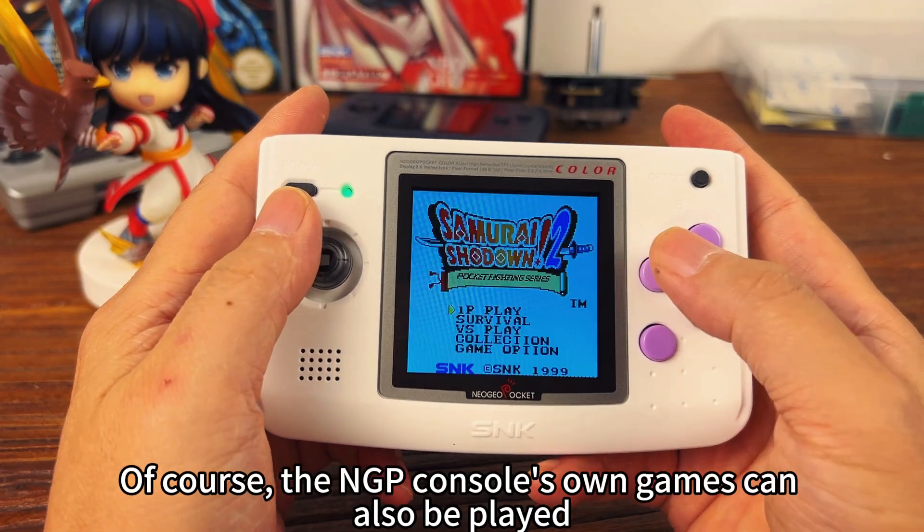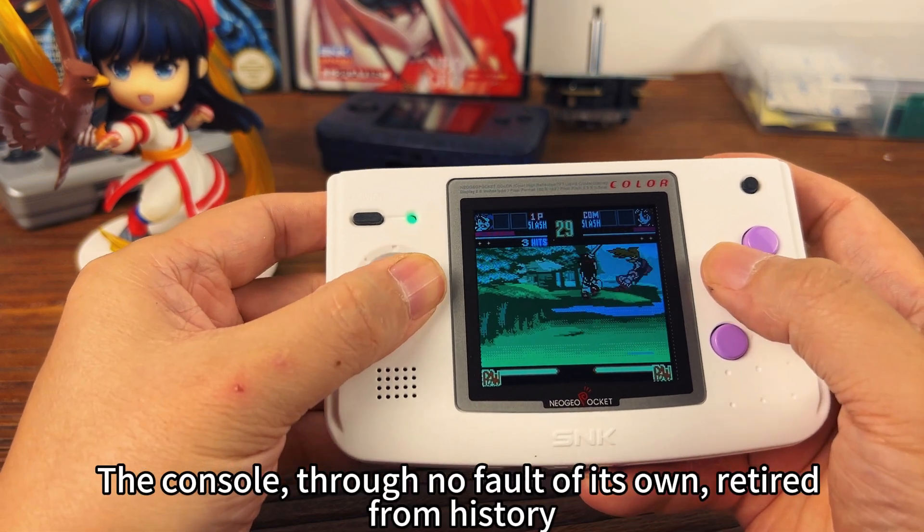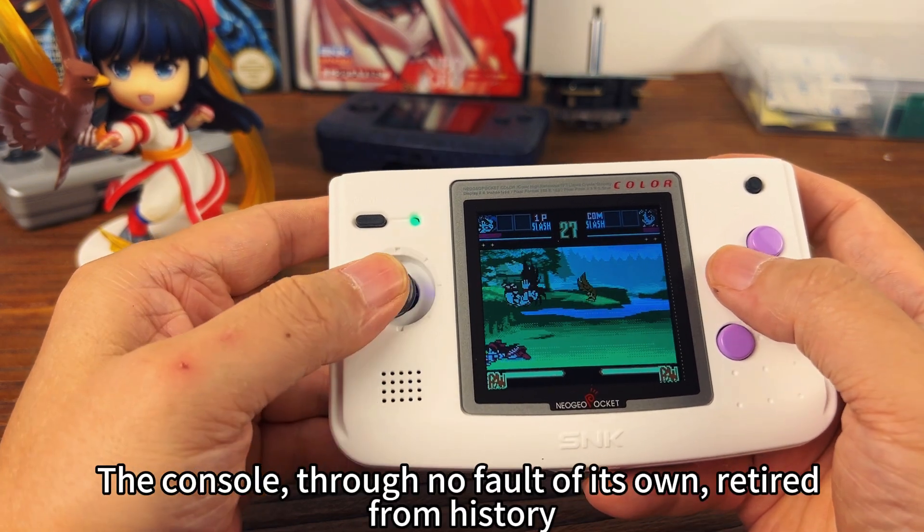Of course, the NGP console's own games can also be played. The console, through no fault of its own, retired from history.